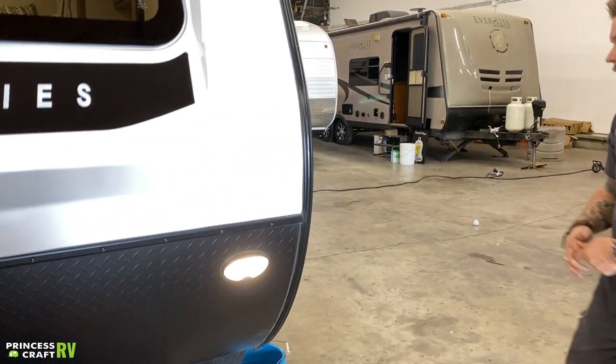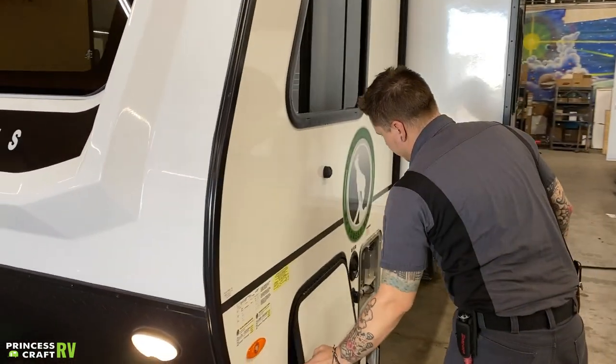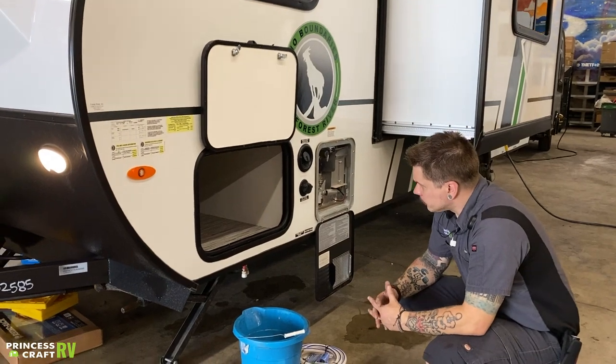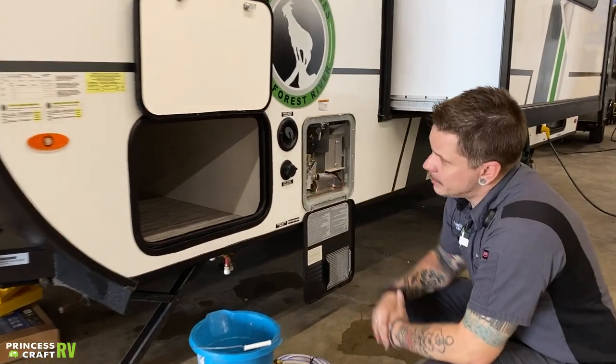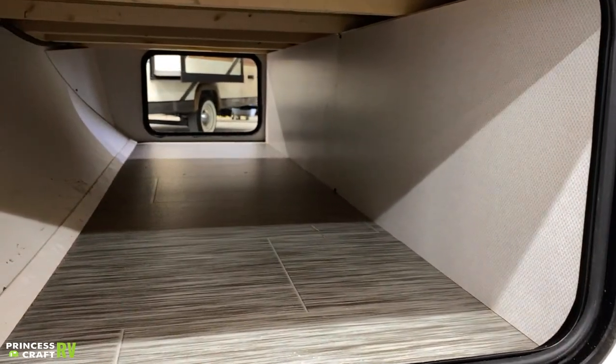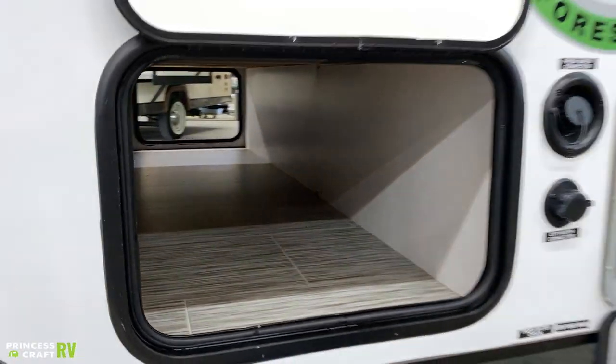Moving on here, we have a main storage compartment. This is a pass-through compartment, so there's a ton of storage space there. Just keep in mind that anything that we do store forward of the wheels is going to increase your tongue weight.